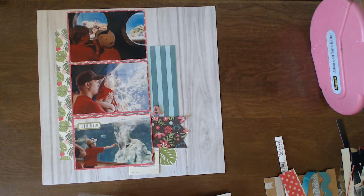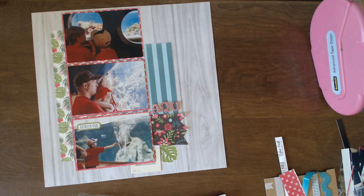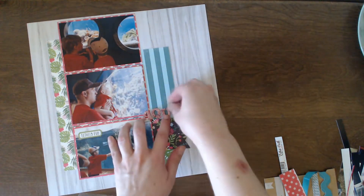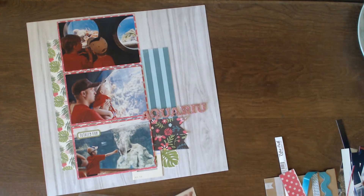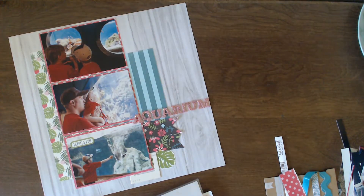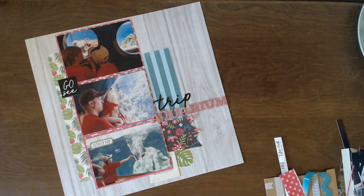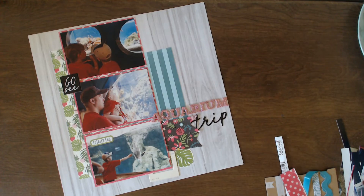So here I'm going to start bringing in the glitter thickers. At first I'm thinking the title is just going to be 'aquarium' or 'cool aquarium,' so I'm putting down the word aquarium but I'm going to realize it's going to be too long — even with this small alpha it's not going to work. So I end up putting it over to the left a little bit, but then I realize the 'A' kind of has to be under the photo. I actually like how it looks — you can still read the word. Then I decide the title has to be 'Summer Aquarium Trip' so I can incorporate that pretty sticker word from the sticker sheet.